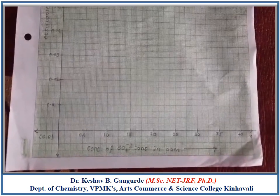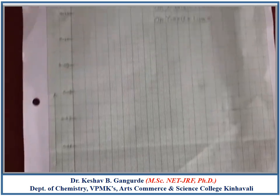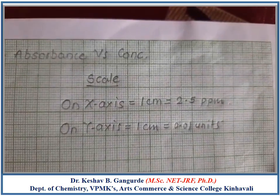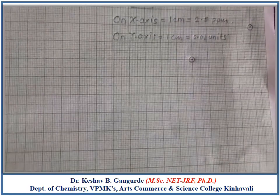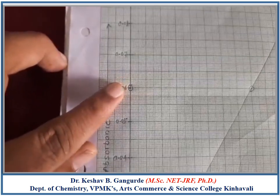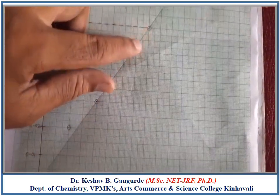Plot concentration on the x-axis on the second horizontal line and absorbance on the y-axis on the second vertical line. Take the scale as: on the x-axis, 1 cm equals 2.5 ppm, and on the y-axis, 1 cm equals 0.01 units. Plot all the points and connect them to get a straight line passing through the origin. Then plot the absorbance of the unknown solution, 0.06, on the y-axis, draw a horizontal tangent to the straight line, and from that intersection point draw a tangent towards the x-axis.